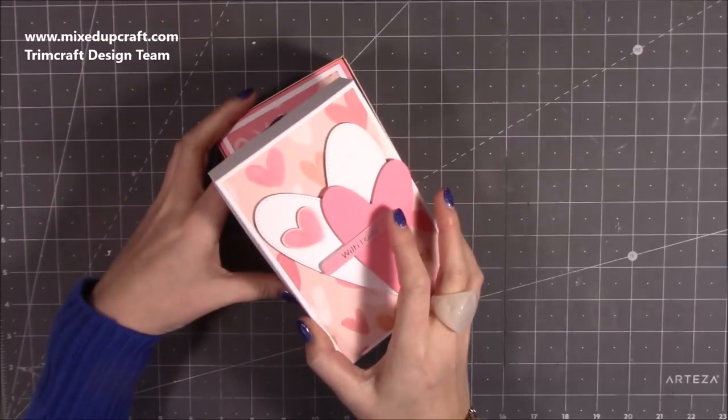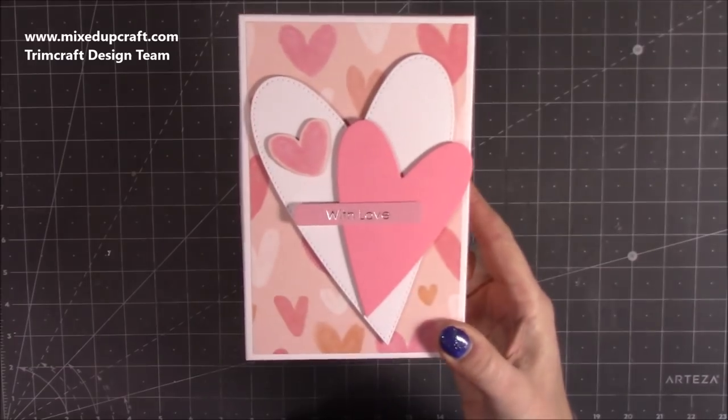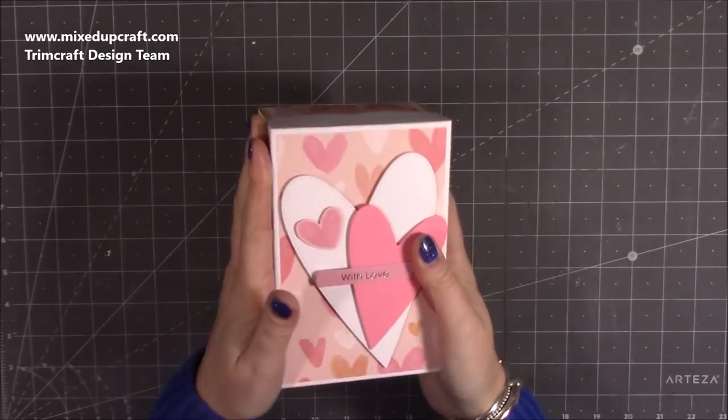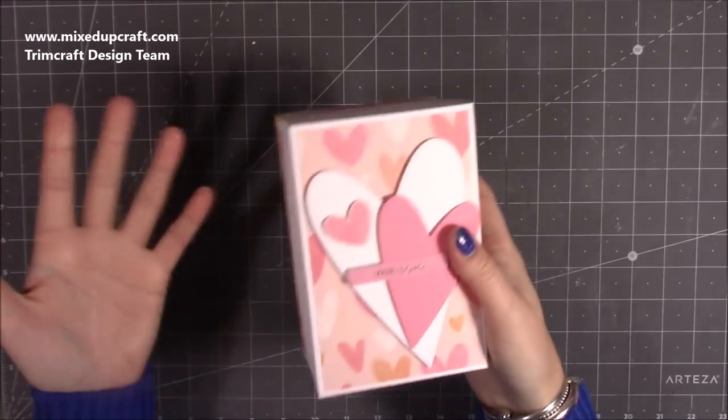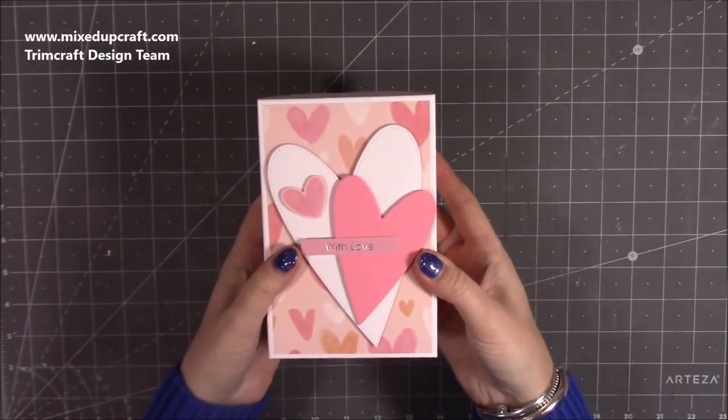It all folds up together and then you just slide your lid back on. I've just started to do a little bit of decoration on the front there with a couple of hearts. You could put a belly band around this as well if you wanted to. It's a really lovely gift — you can fill this with all sorts. You don't have to put chocolates in there; you could have jewellery or other gifts. Let me show you how to make this because it's pretty straightforward.